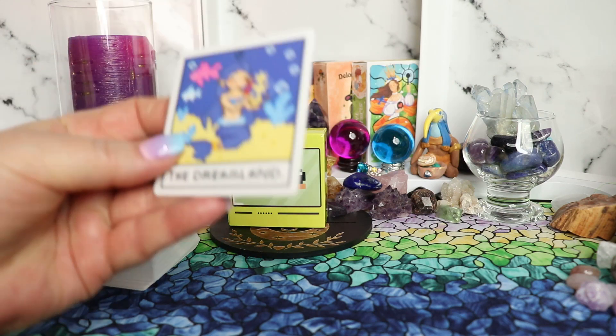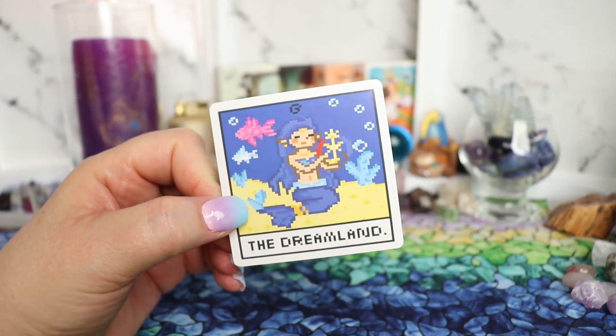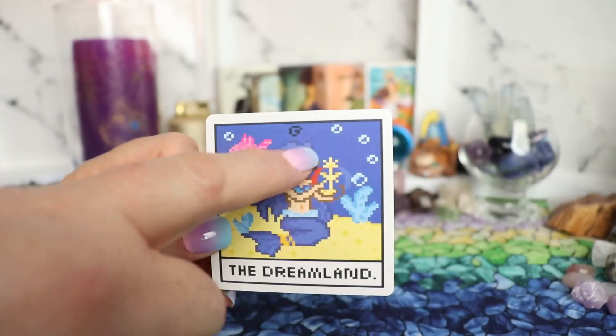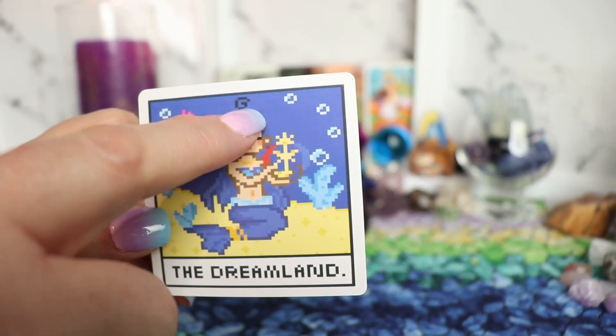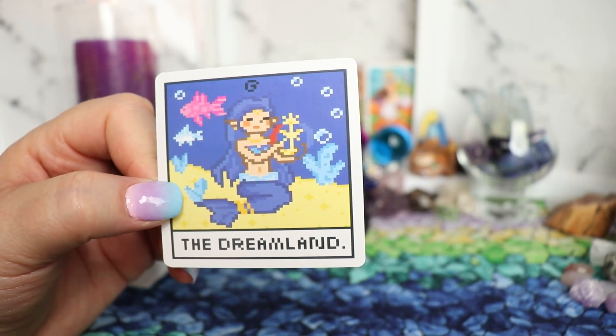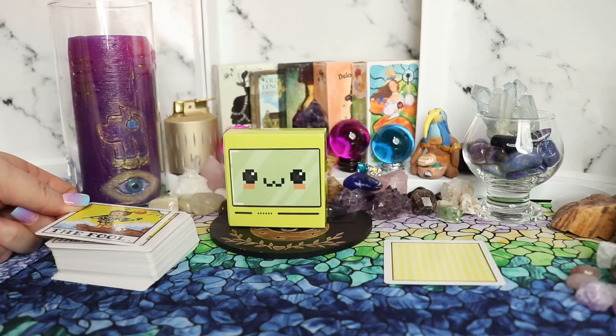Right away we get an extra card — this is called the Dreamland. I don't know what the number is over her head or if it's just a letter G or a bubble, but what a cute little mermaid we get here. And now the rest of these cards are the traditional Rider deck.